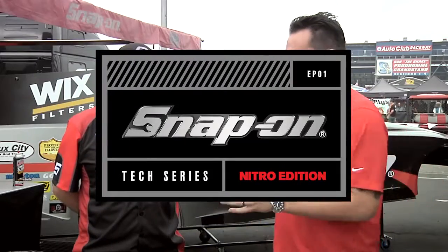I'm Jared DeAnda. This is the Snap-on Tech Series Nitro Edition. All right, crews, now you're strapped in, you're ready to go. If you could walk us through the order of operations — the burnout, the body lift, and the staging.